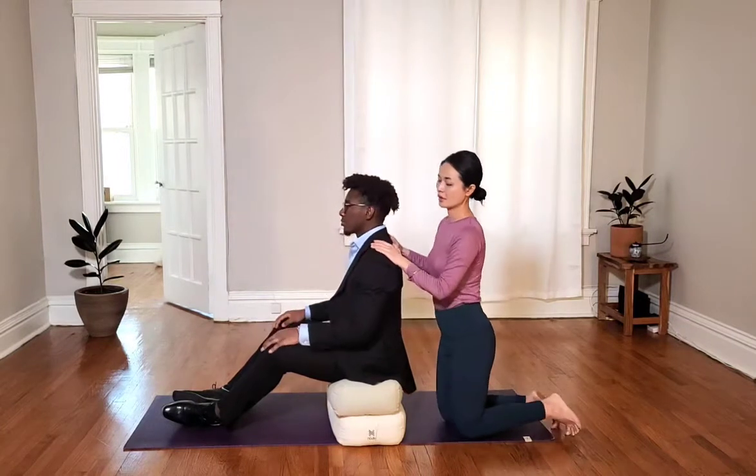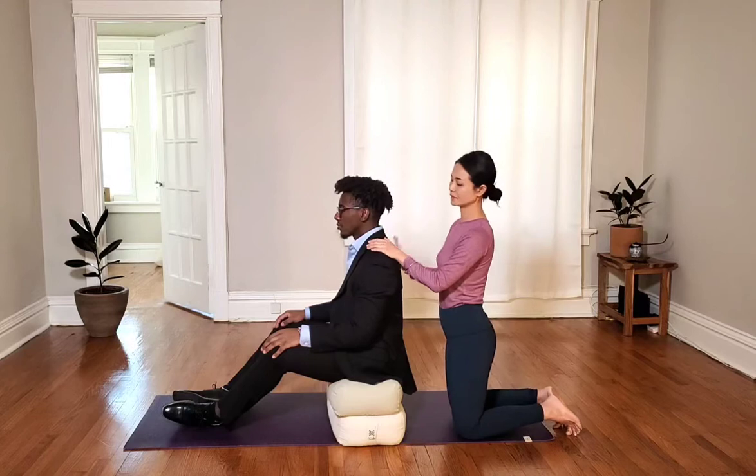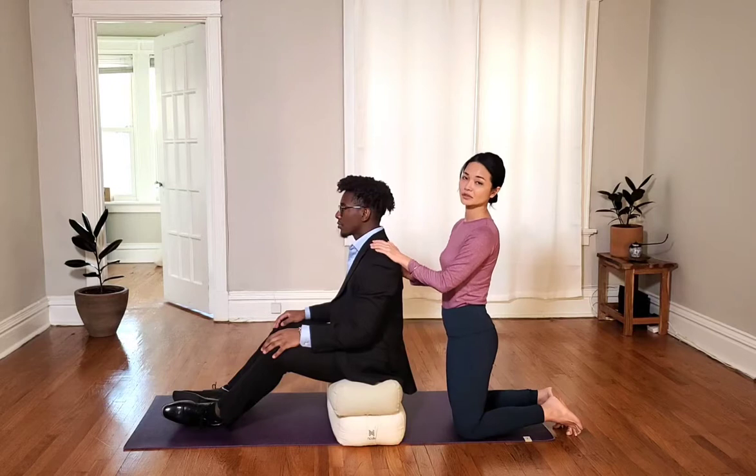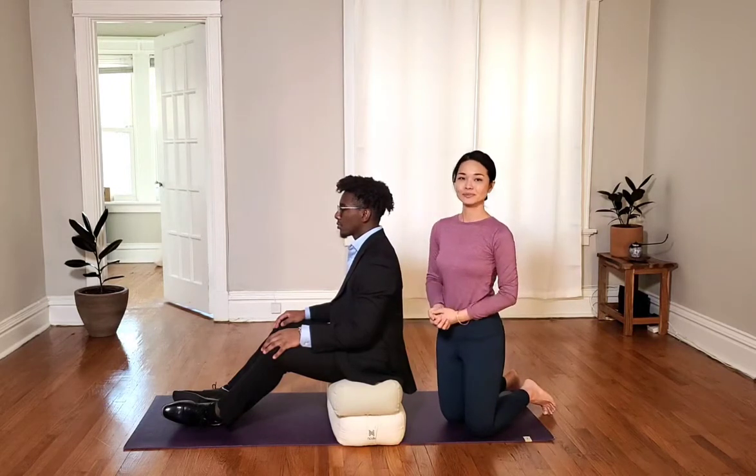So this would be a good home practice and self-awareness. And if you can maintain this awareness on a daily basis, the more likely when you come into meditation or yoga, you will have a better posture to begin with.